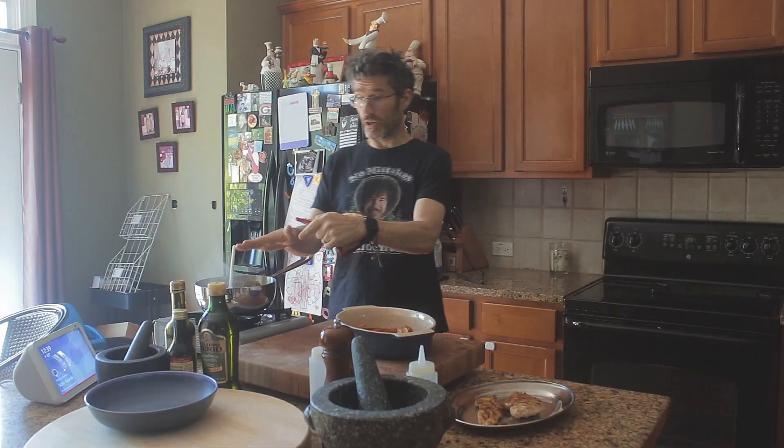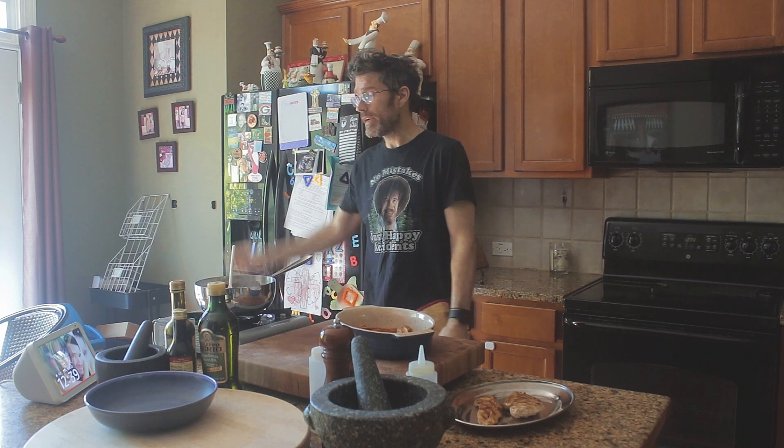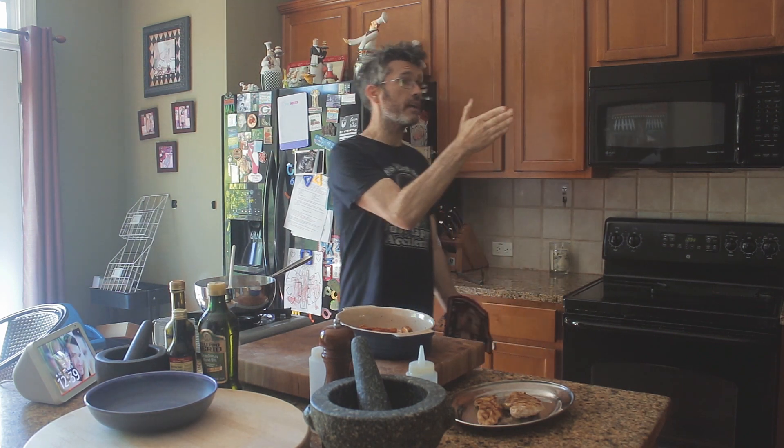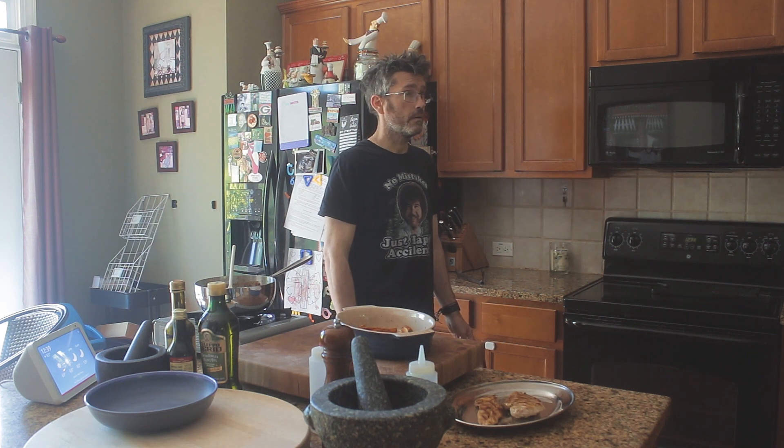Sauce is done. Sweet potatoes are done. Chicken's resting. I can hear them bloody dogs. Frank — you're the last bloody dog I'm going to have. No more dogs. That's not very nice. Why do you say that for Frankie? He's our dog. He's the best one.